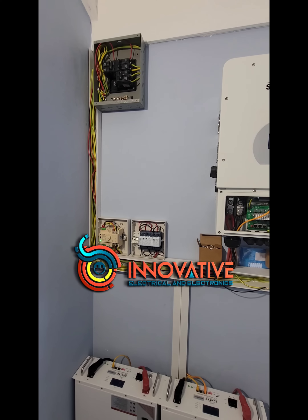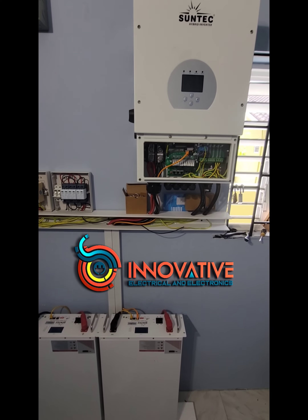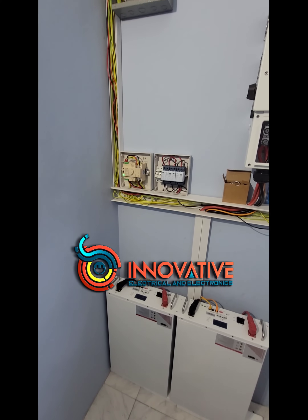Installations like these, as we said before, take us about a day or less than a day.